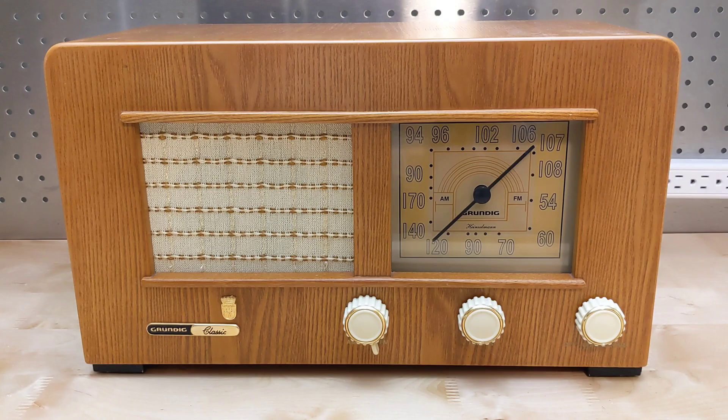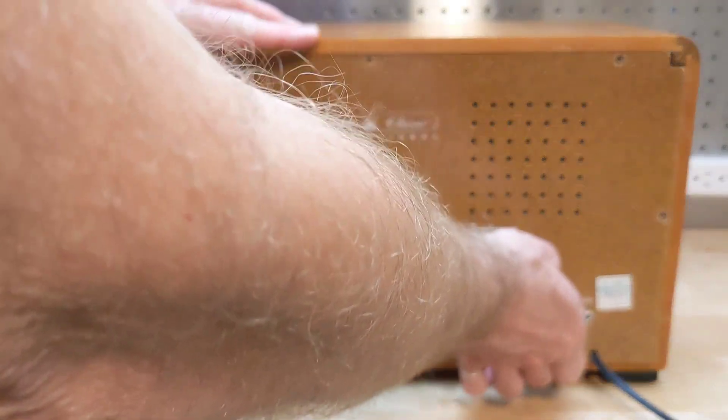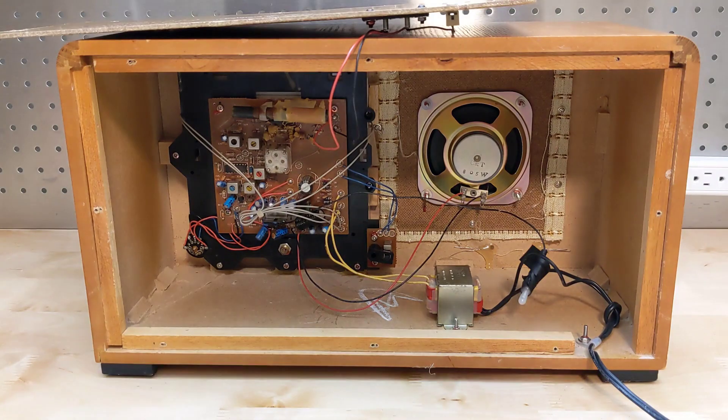The dimensions of the case would have originally been determined by the size of the components inside — most notably the tubes, power transformer, and metal chassis — and the need for some ventilation. In this unit it's driven by aesthetics, to reproduce an old radio, and not by the size of the internal electronics, which are quite small. Opening up the back, we see that most of the electronics are contained on a single printed circuit board. It's all solid state — that is, no vacuum tubes.